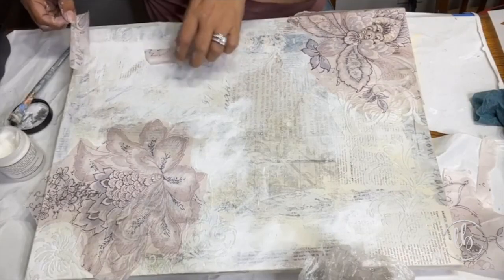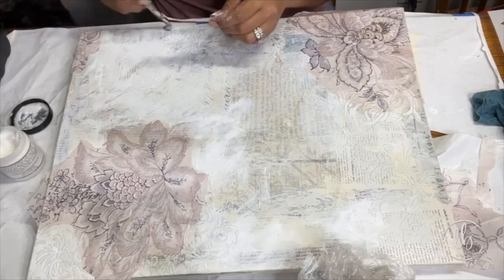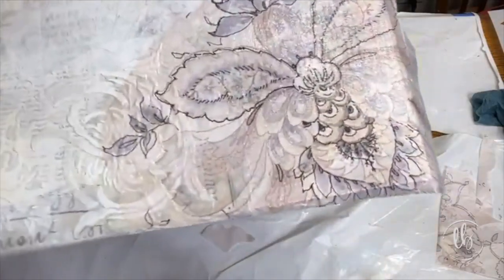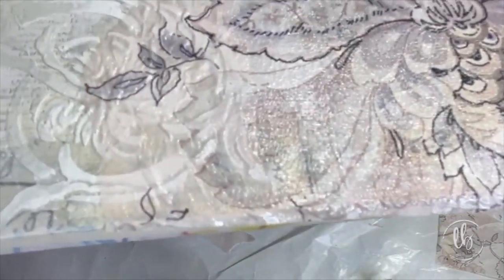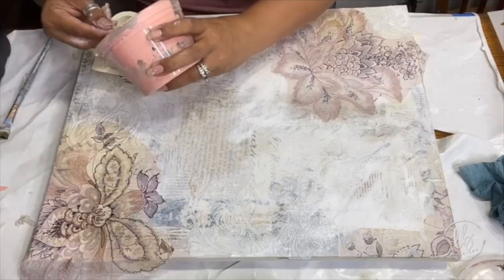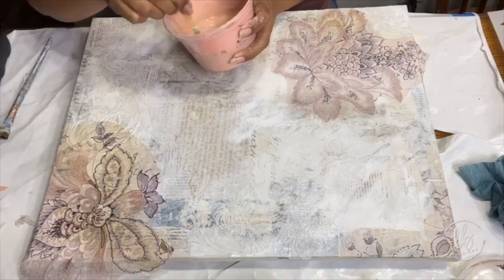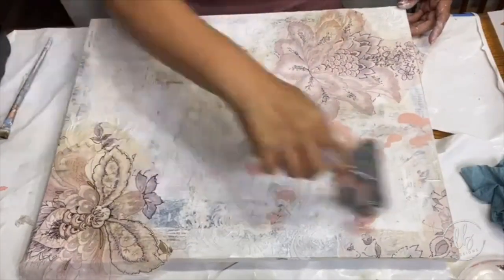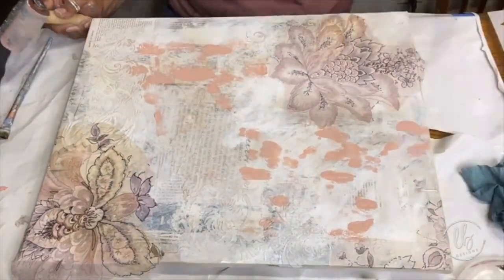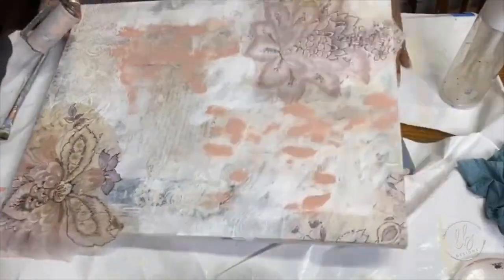This is a great project for lots of scraps — save them all. You can see that this paper is so thin that the raised stencil is coming through it. These are also great projects for extra paint you have that maybe you're not going to use, or colors that you created and mixed. I just go ahead and take colors that work with the papers and apply them using a brayer or a palette knife.